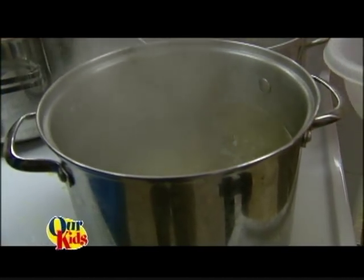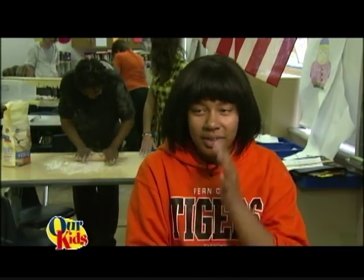I've learned lots of things — how to cut, there are different styles. And when preparing foods, there are different ways that you can add spice and flavor, like your own style to it.